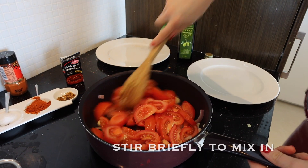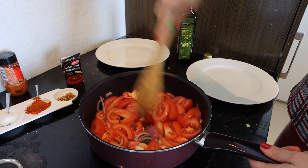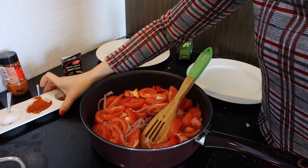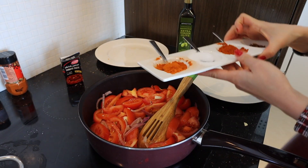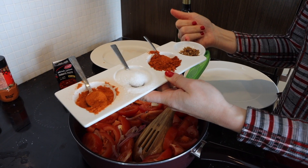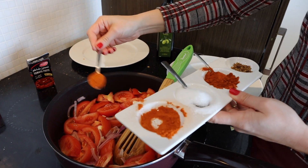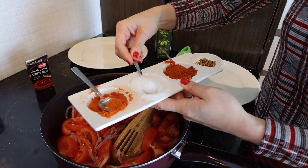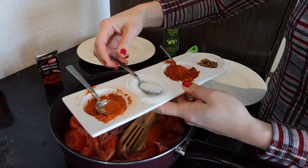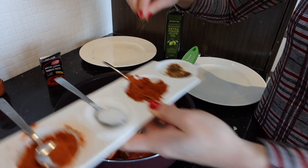I'm gonna stir a little bit. Here we have our spices — for this recipe I'm gonna use paprika, a little bit of chili flakes, sugar, and cayenne pepper — one teaspoon of each spice.